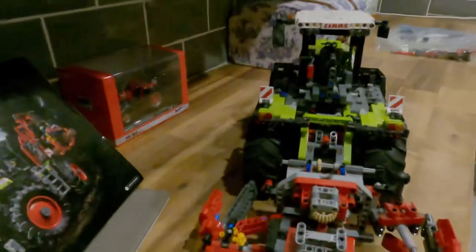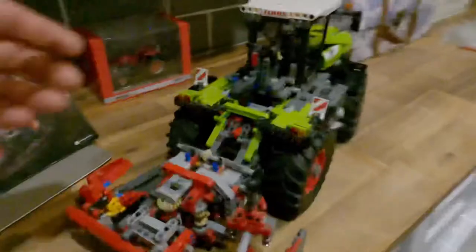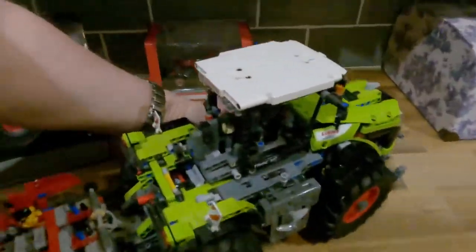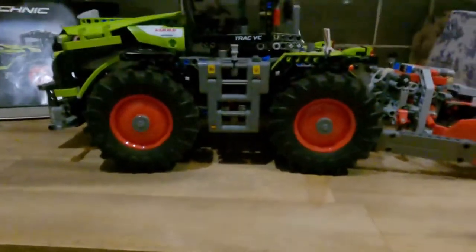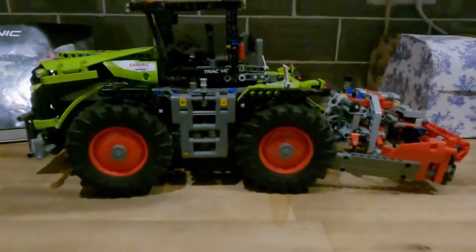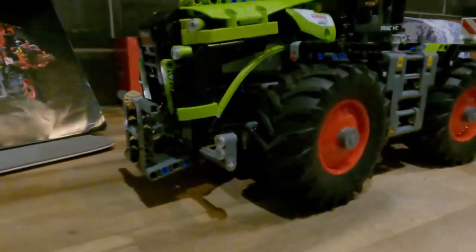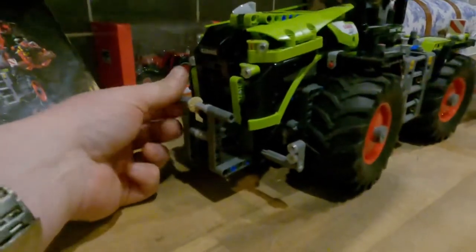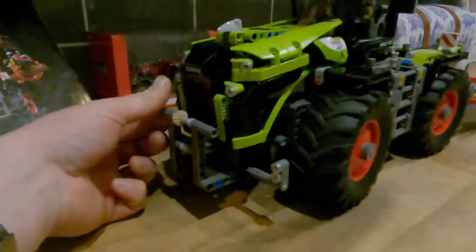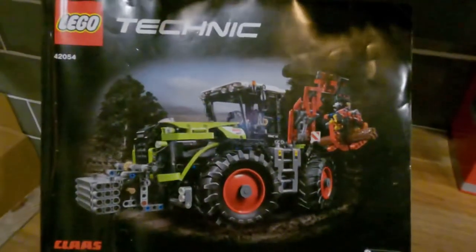It's incredibly intricate, really. Getting it from the other side, you can see the front links here as well - they go up and down.